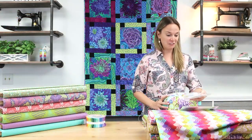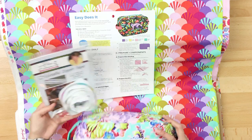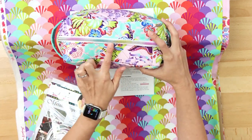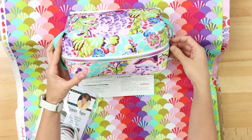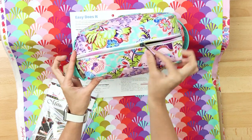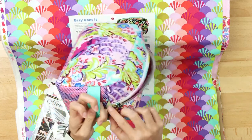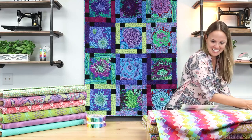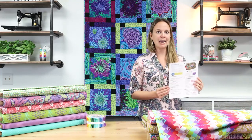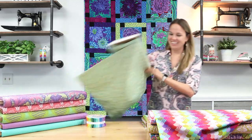I used for the first time metallic zipper tape from Pam Damore. I had not used this multicolor zipper tape yet — I just hadn't had a reason. But oh my gosh, it goes so nicely with this project. The zipper pull is very easy to pull on and I just love how it looks. I cannot wait to use that again. That's the Easy Does It bag, and any pattern by Annie will look nice in Parisville.